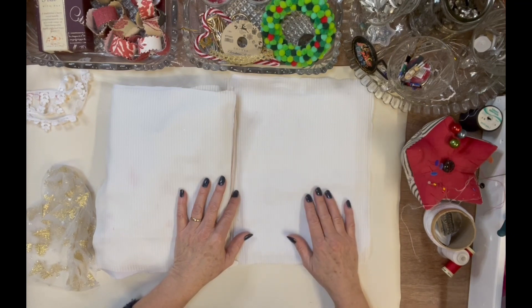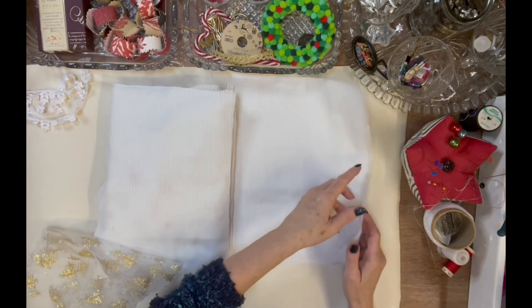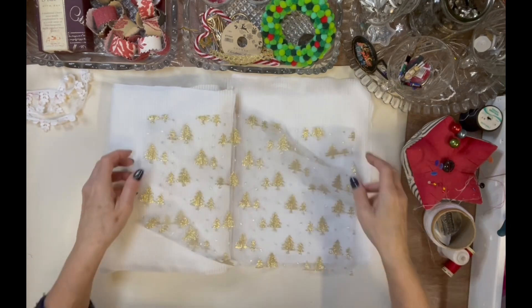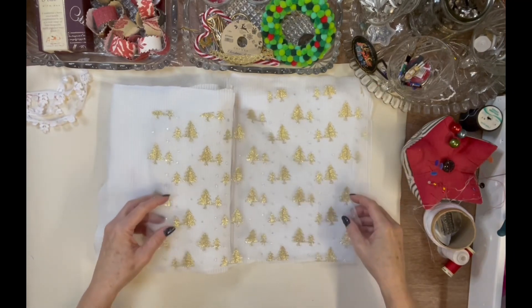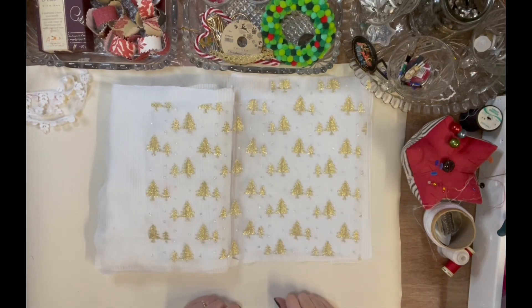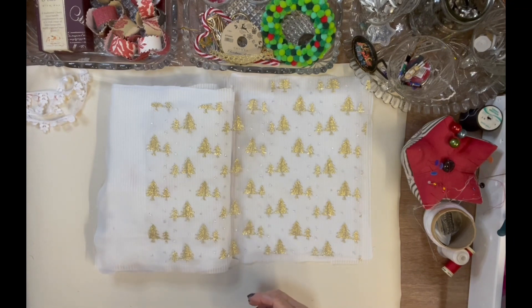I've got the pages set up on the wadding, ready to go. I've got this background which is that mesh I've used before on the snowman, and I've got that as the background.